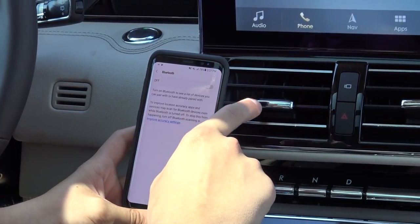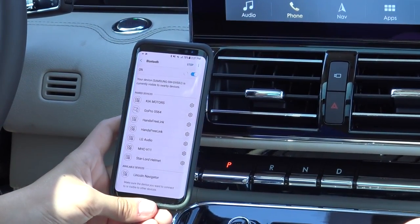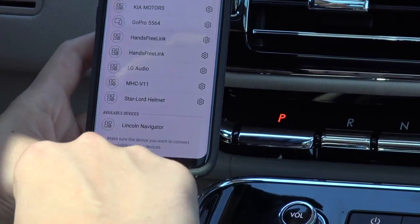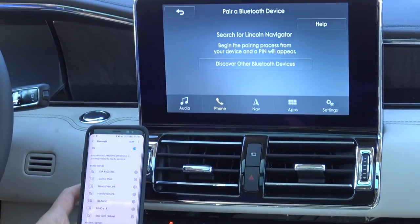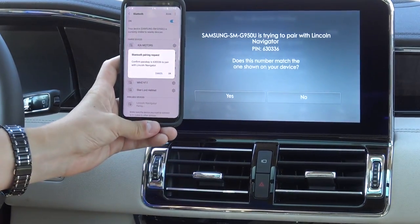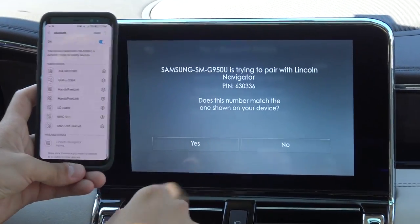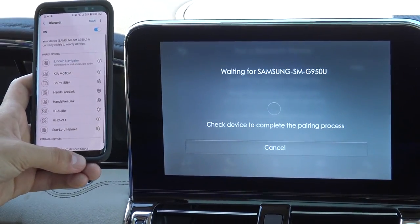I'm going to go ahead and turn Bluetooth off, then turn it back on again just so it can re-scan any available devices. And you'll see here under available devices, Lincoln Navigator comes up. Just click on that. It'll say 'Pairing' for a couple of moments. Confirm that the PIN displayed on SYNC matches the PIN displayed on your device. As long as those two numbers match up, click OK on your device and Yes on the screen.